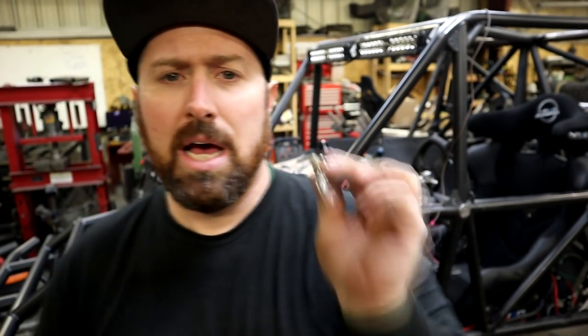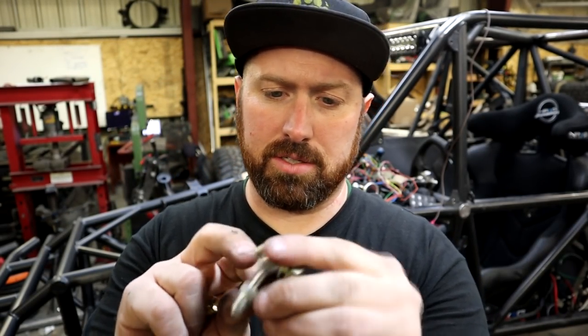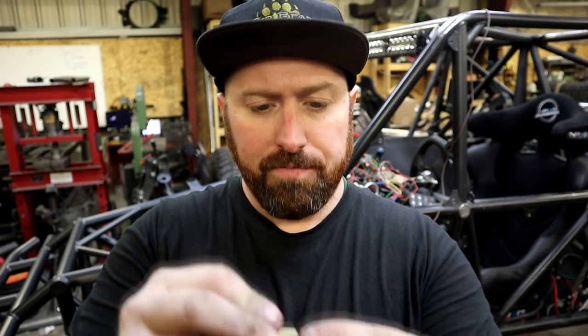I can shorten it and cut the taper in it and it won't affect anything because it's all on the thread side. So we've got to figure that out — we're gonna find a solution.